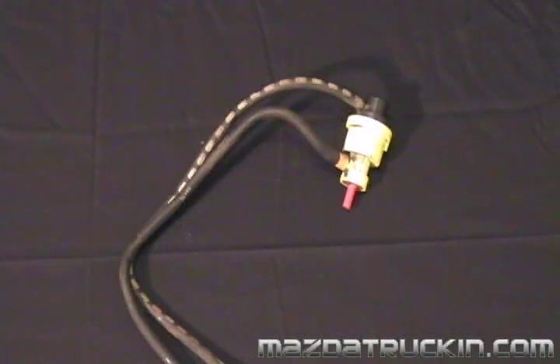This is the vacuum control valve. It's pretty easy to identify. It's bright yellow, mounted on the passenger side fender underneath the engine compartment.